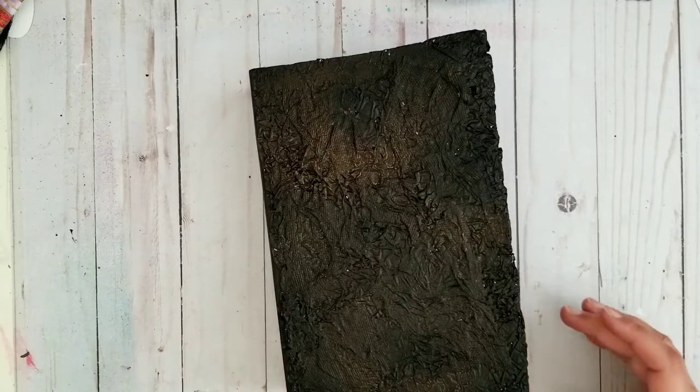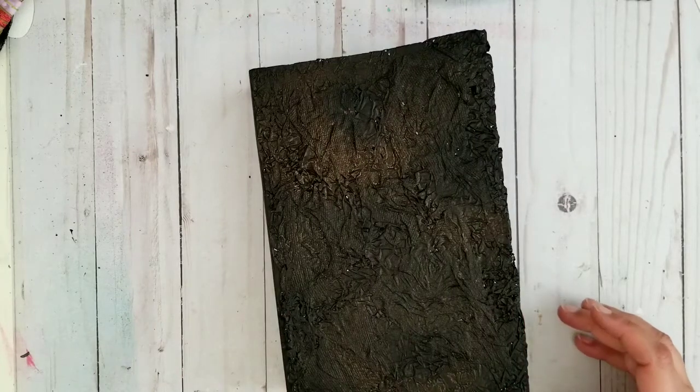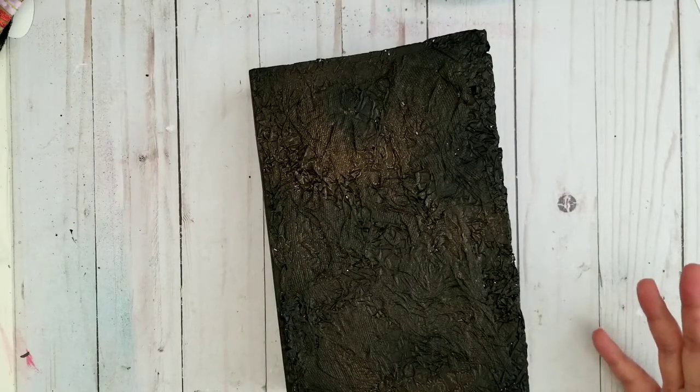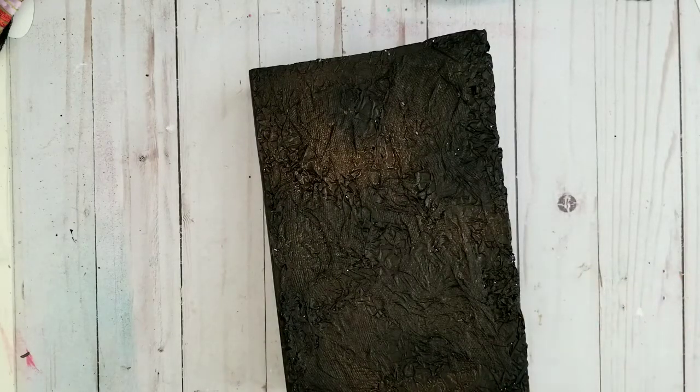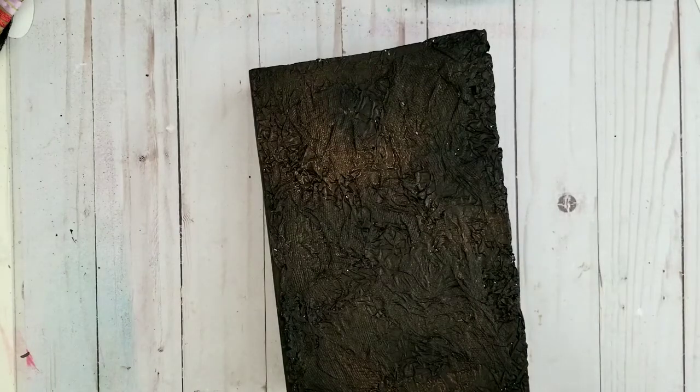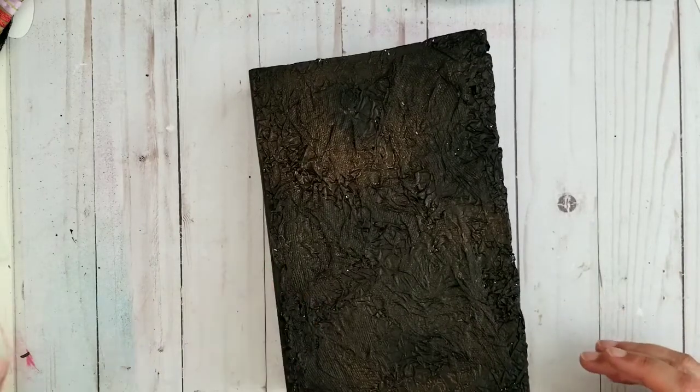I want to continue with my journal since I'm in my room already and I really need to finish. I start getting upset because things are just all around me and every time I clean, it seems like it all comes back right away in 20 minutes, and that is upsetting.